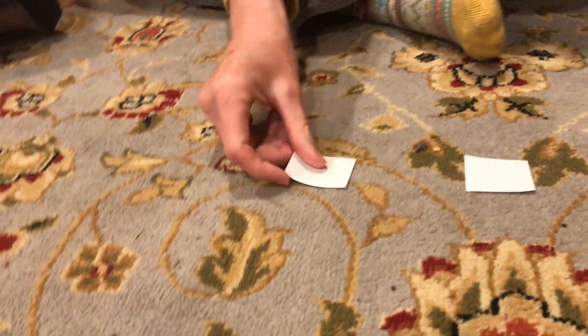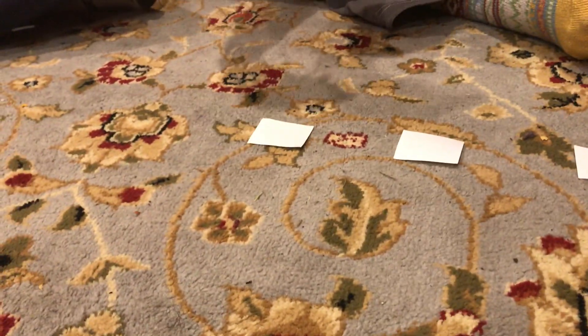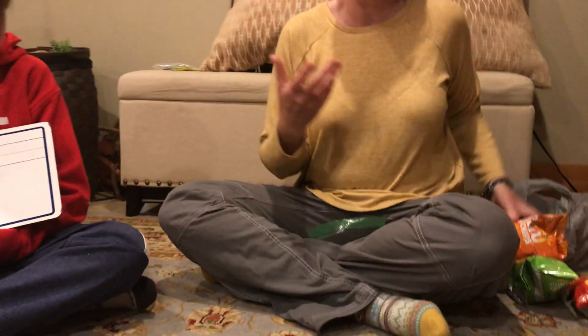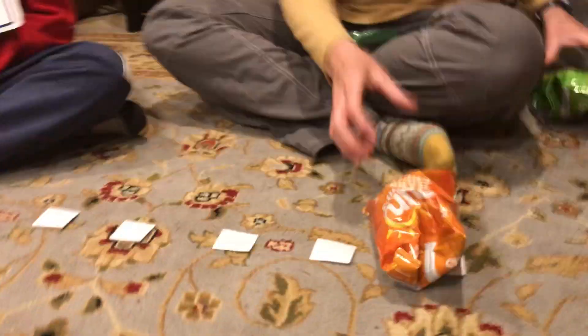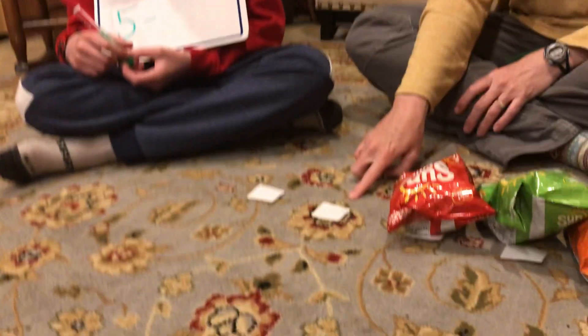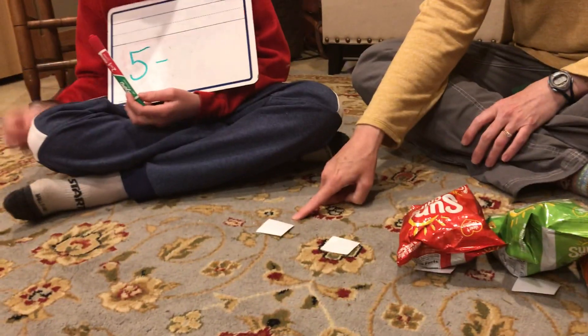One, two, three, four, five. Now we want to see if any are missing. One, two, three. How many are missing? One, two.